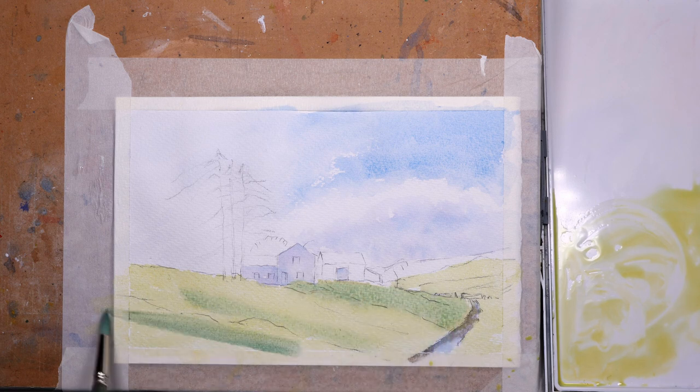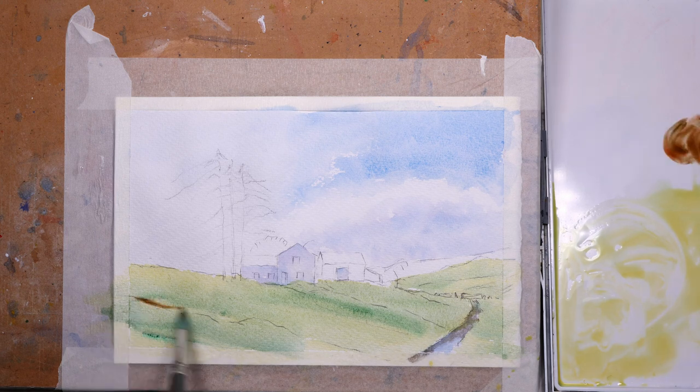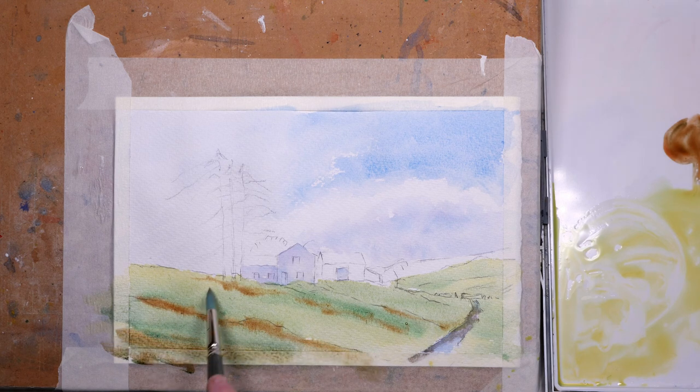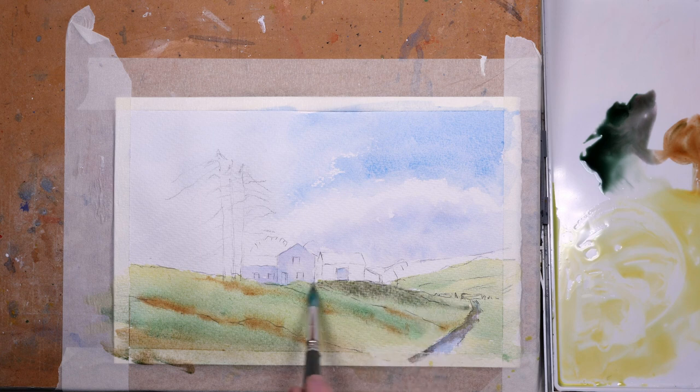I've just added a little bit more fairly neat jadeite green wet into wet — this is the first wash so everything's going to be very loose and soft-edged. As I add more detail it'll get darker and darker. I just want to put in some shadows on that foreground slope, using a little bit of burnt sienna to depict some edges and darker areas on that slope.